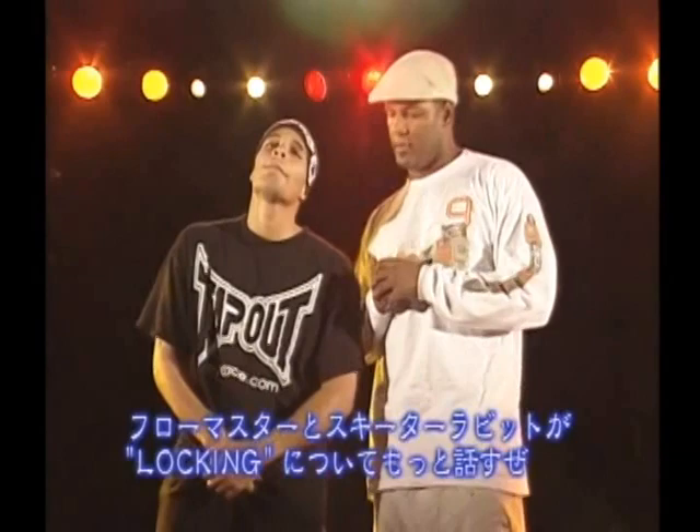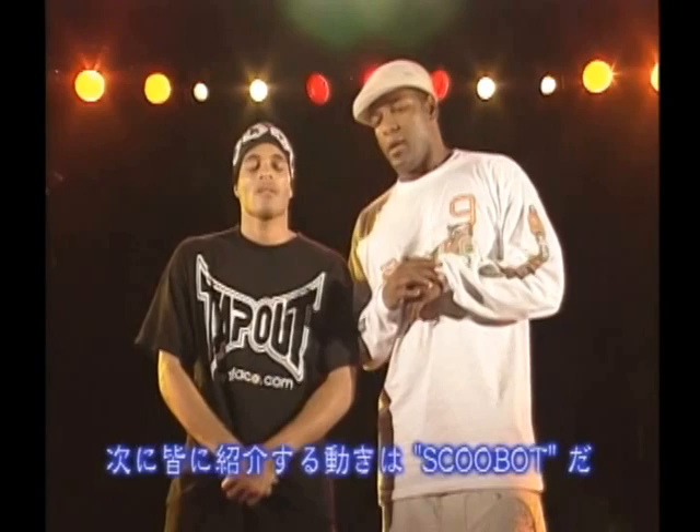Flowmaster and Ski-Rabbit, discussing the lock, originated by Don Campbell.